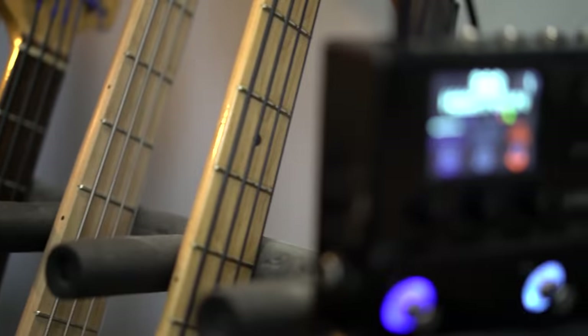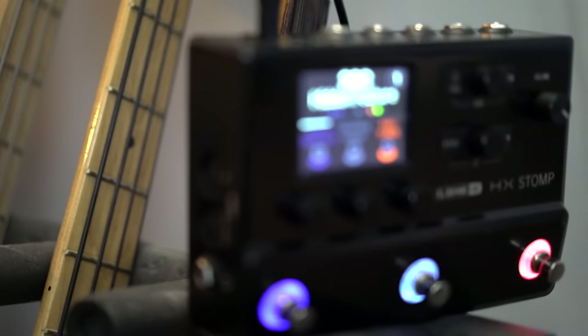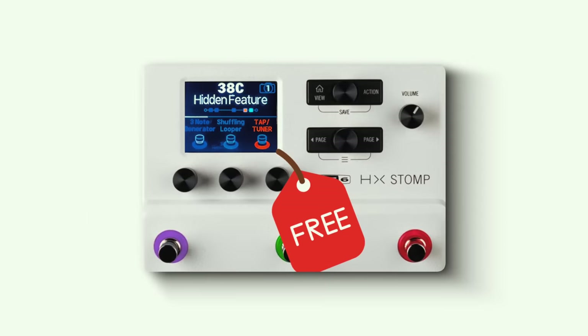Stick around until the end of the video, because I'm going to reveal a hidden feature of the Line 6 HX Stomp that no one is using, and I think it's worth the price of admission alone. I'm also going to be giving away the patch I demonstrated with for free.